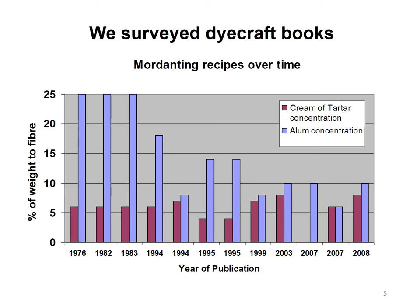We surveyed a range of dye craft books and you can see there's a huge range of proportions of alum and cream of tartar recommended. These graphs are the percentage of weight to fibre to be dyed. Interestingly, the third recipe from the right-hand side — a 2007 recipe — recommends no cream of tartar, and that was Jenny Dean, who's a very well respected dyer. We were curious to find out the results when you don't use any compared to using cream of tartar. Also, there are different types of cream of tartar.